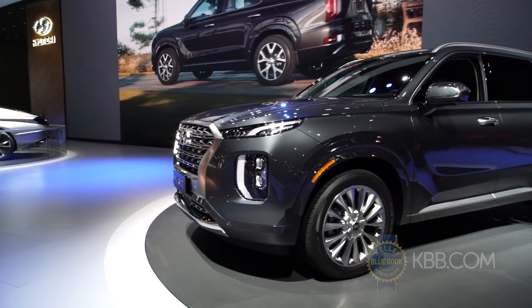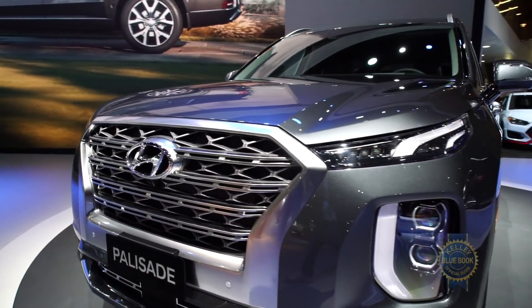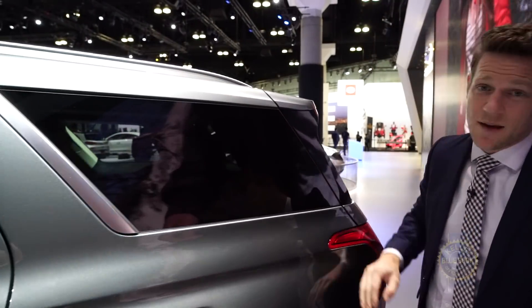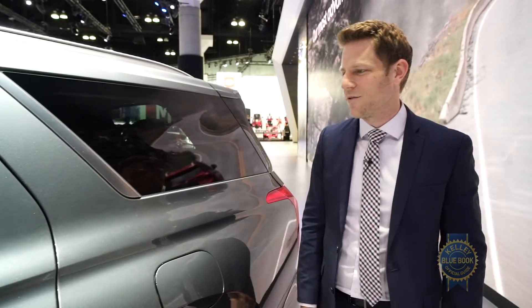Let's take a moment to drink in that sweet Palisade style — a cascading grille. Hyundai is particularly proud of their use of flush surfaces, like in this region right here where things kind of butt up against each other in very smooth fashion. They mentioned Cadillac as not their North Star, but pointed out that Cadillac did a really nice job.